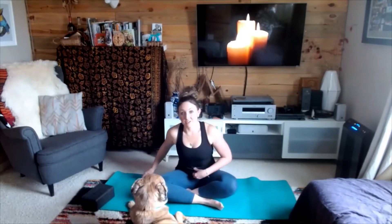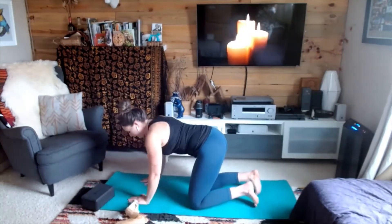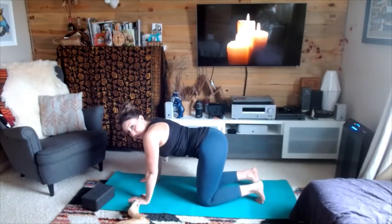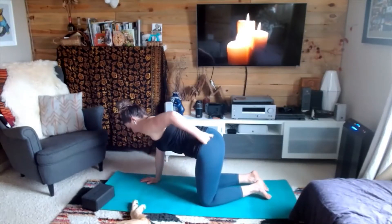Once you feel ready, we are going to make our way into our tabletop position. Curling over those ankles, sweeping those legs around, whatever tabletop means for you today. Go ahead, find hands right underneath your shoulders, knees underneath hips. You can curl your toes under or flatten them out — whatever feels right for this position, for right here, right now.